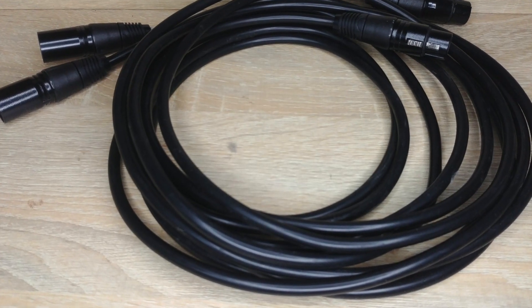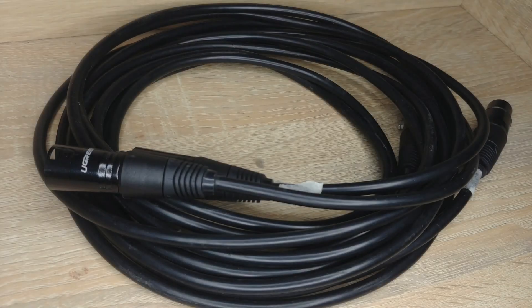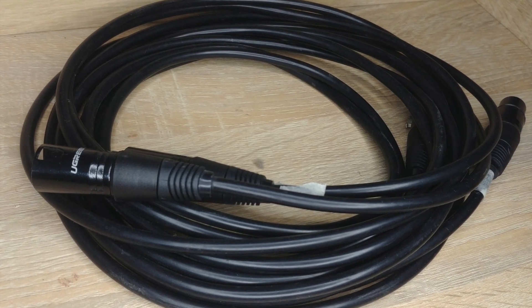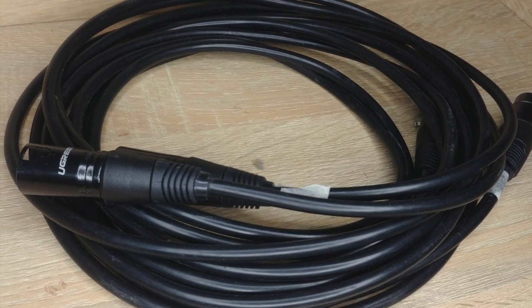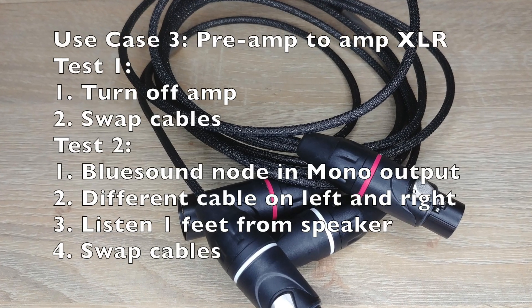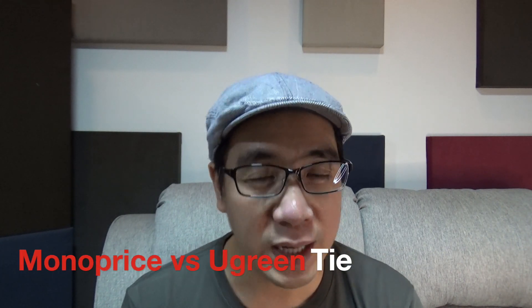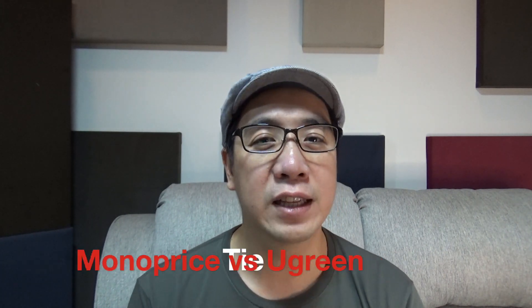Finally, I figured I might as well check if there were differences in XLR cables as I had three brands on hand — again the Monoprice, Ugreen, and Zoo Audio. The testing methodology was the same as with the single-ended tests, except that I was working with monoblocks. And again, there was no instant magic clarity, no better more defined bass, no clearer more resolving mids — they all just sounded the same.